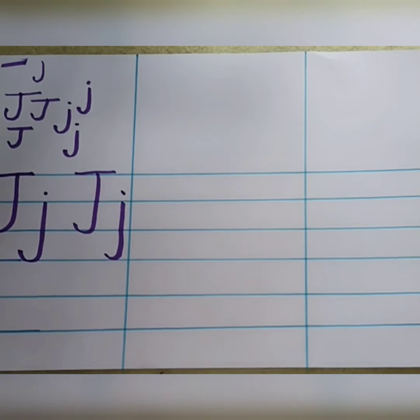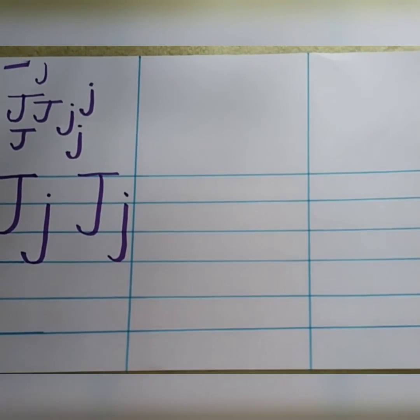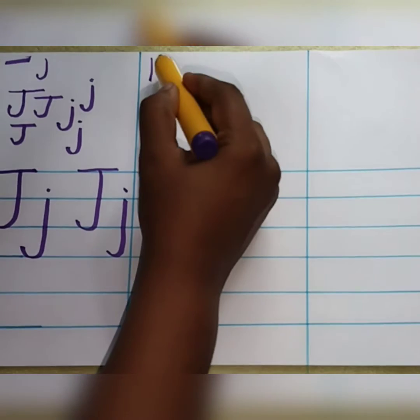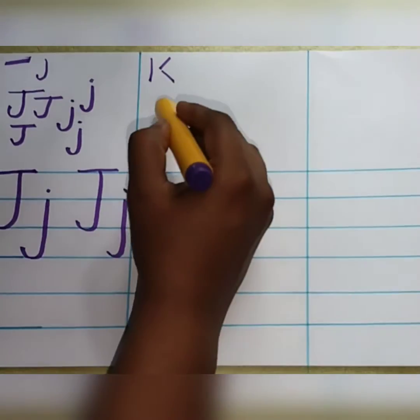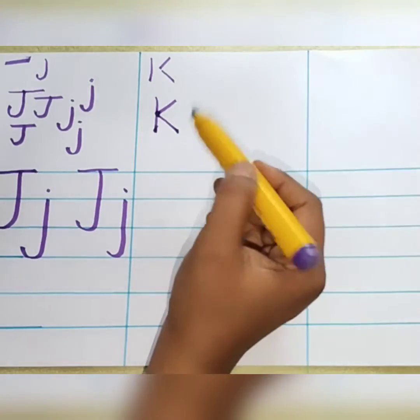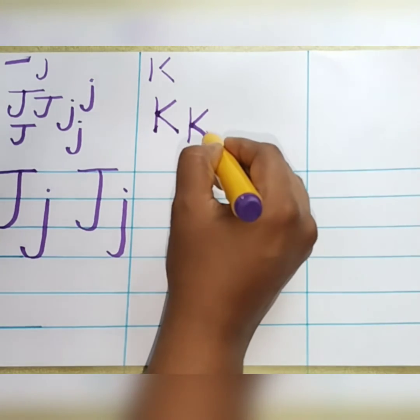The next letter is K. K says K. K is for keys. K is for kite. Now let me teach you how to write letter K. For writing letter K, we are going to use two strokes. It is the standing line, a slanting line that faces towards the sky, and a slanting line that faces towards the ground.